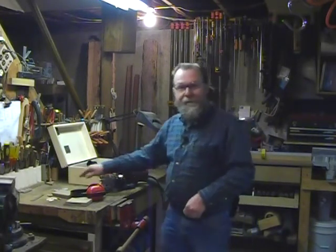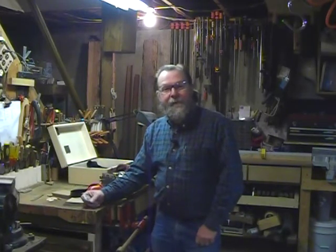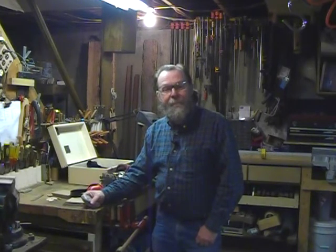Well, that's what we've got for today. We've got lots more product reviews and videos on our website at cabinetmakerfdm.com. Check them out — thanks for watching.